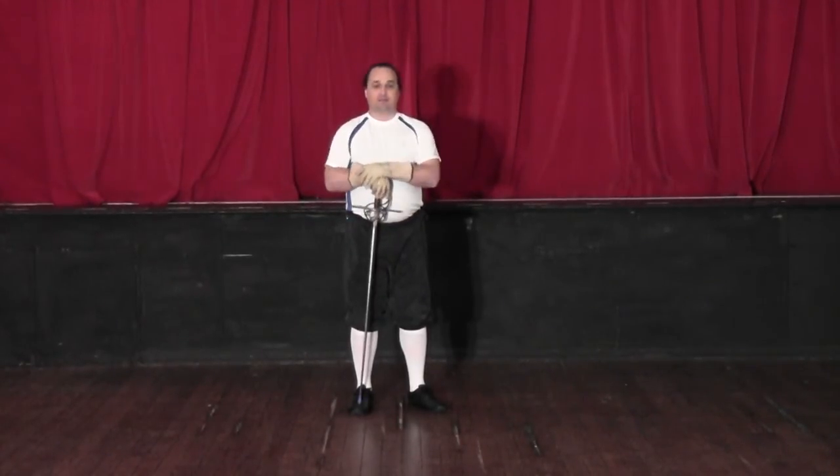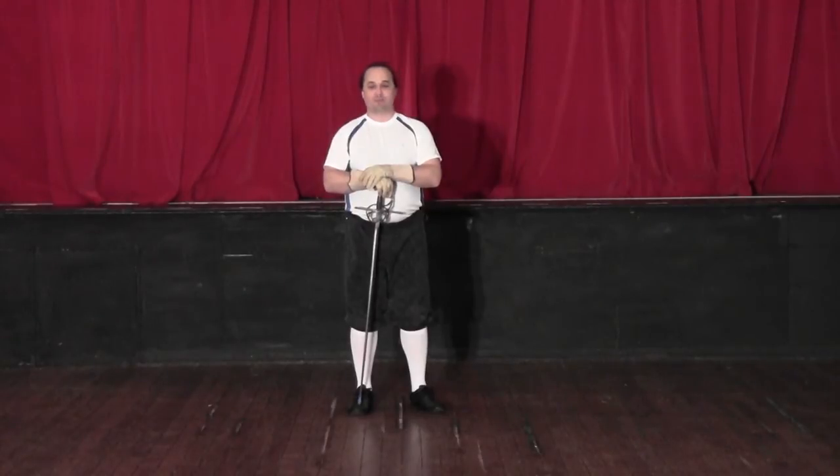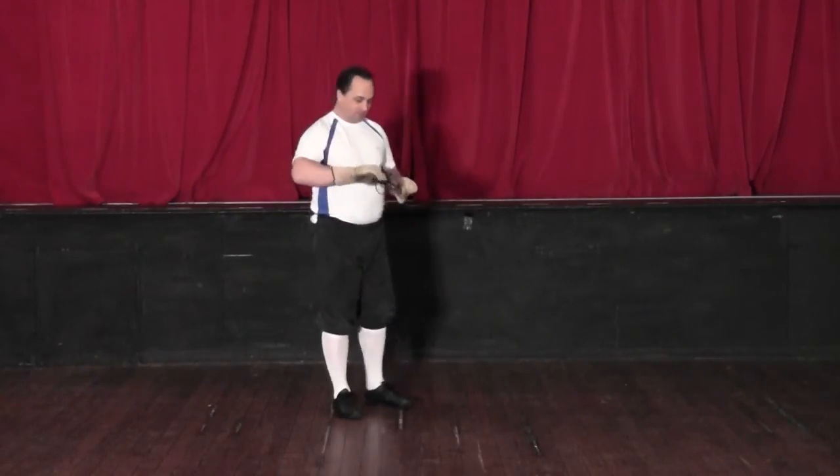Ciao ragazzi. Lesson 1 of Giganti's Italian Rapier program. Lesson 1 consists of the lunge, which is the primary ability to attack your opponent. Every single attack is primarily built off the lunge.